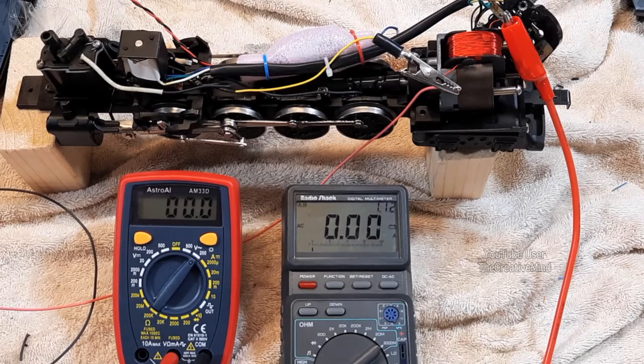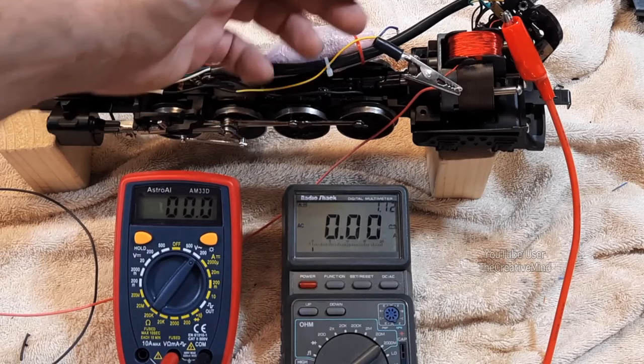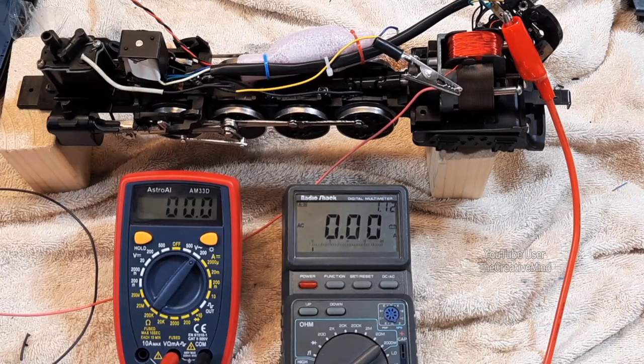Another test I would like to do to the field coil is a heat resistance test. What that involves is putting a voltage through the coil which will induce some current, and what's going to happen is these coils are going to heat up. This will tell me if there is a problem with the coil that a digital multimeter cannot tell us.